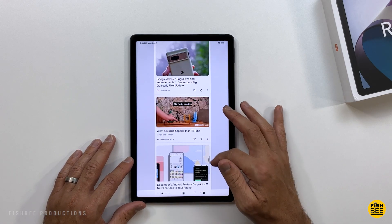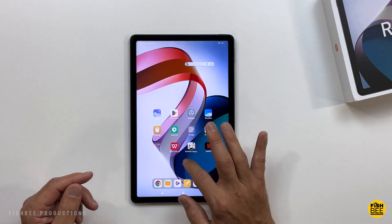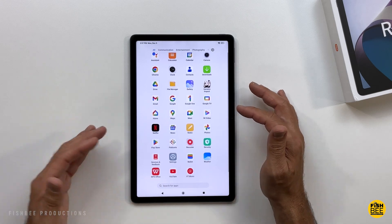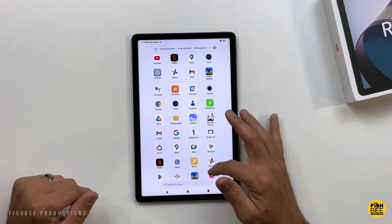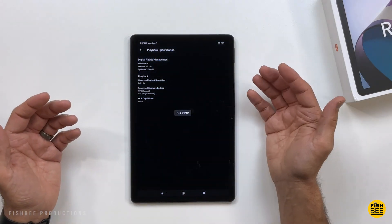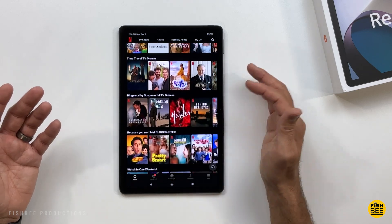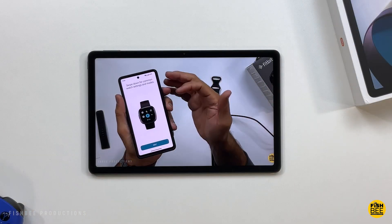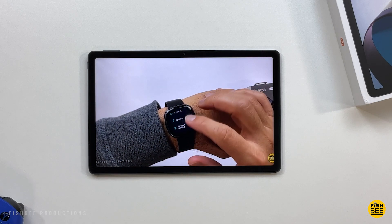Swipe left on the home screen for Google Discover newsfeed. Now that we changed the home screen settings, you can swipe up or hit the little arrow to see all the pre-installed apps — mostly Google apps and a couple others you'd probably install anyway, like Netflix. You've got several different categories along the top, or just keep it on all and swipe down. This tablet is Widevine L1, which means you're going to get full HD playback resolution — not bad for a budget tablet. You can also watch YouTube videos up to 1440p resolution.